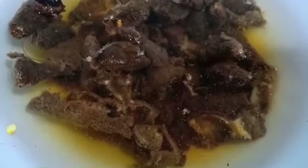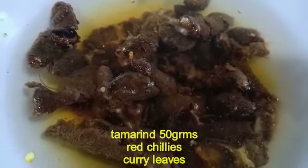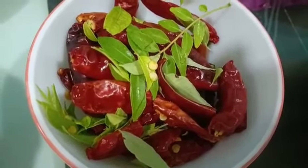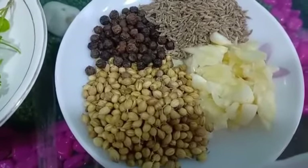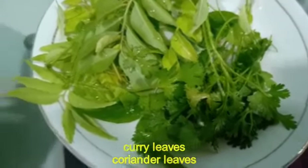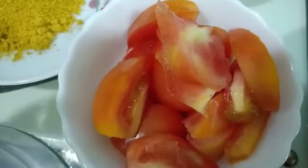How do you make this rasam? For this we need a little salt in the water. With red chilies and curry leaves, we need 1 spoon of oil, 8 cloves of garlic, curry leaves, and kothmir. It should have rye, turmeric, and also cut tomatoes.